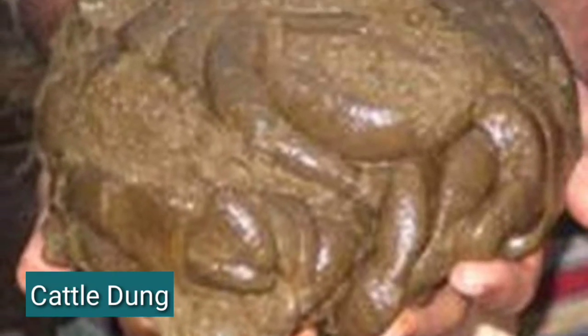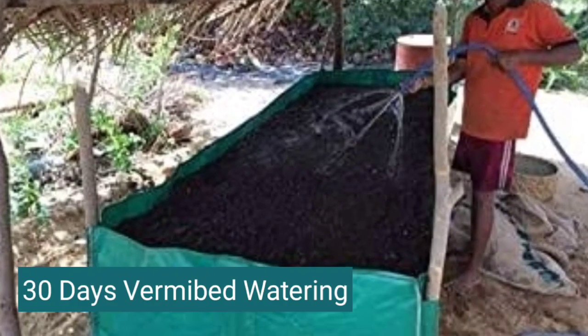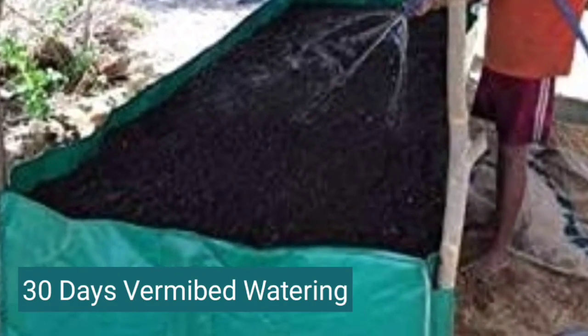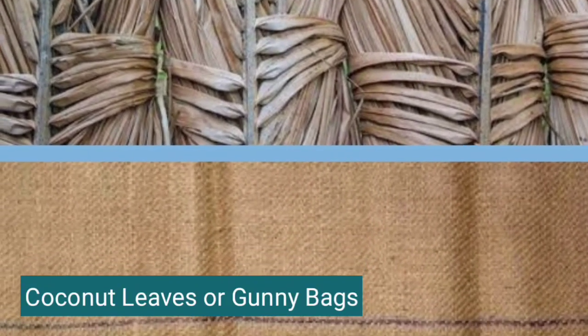Then place a handful lump of fresh cattle dung over the vermicompost. For 30 days, the pit is kept moist by watering and the pit is covered with coconut leaves or gunny bags.